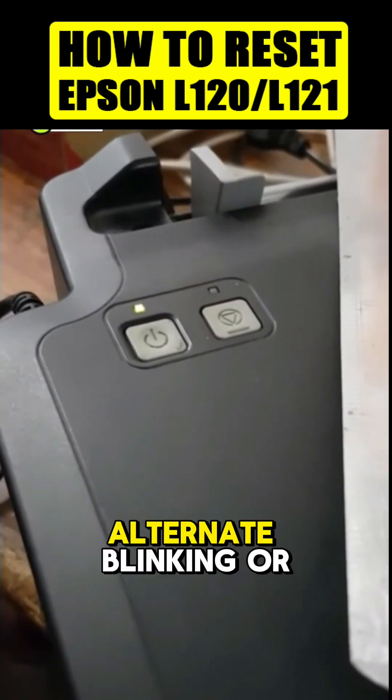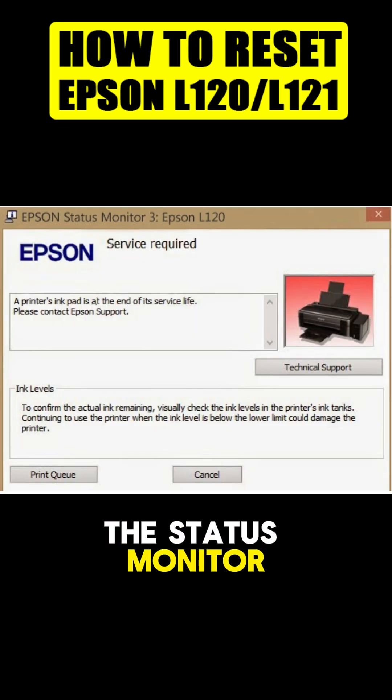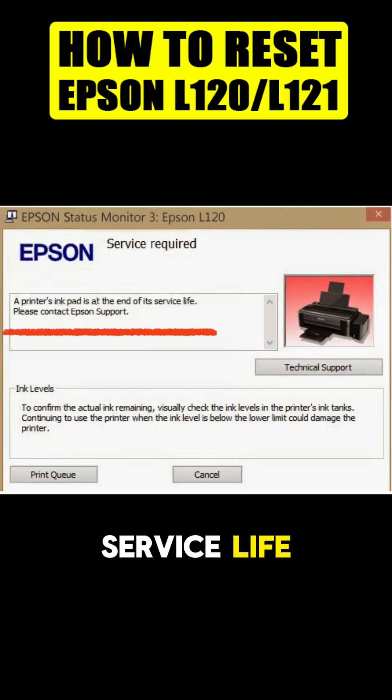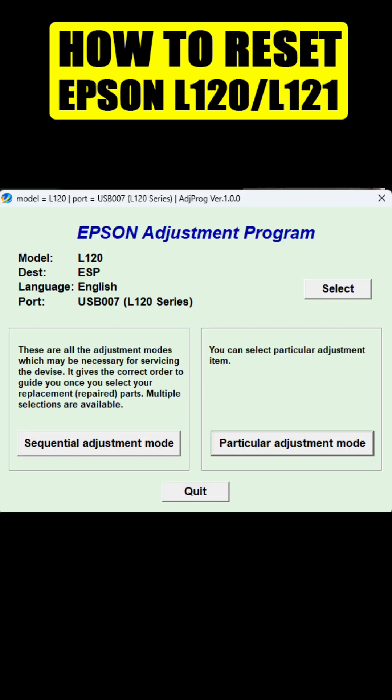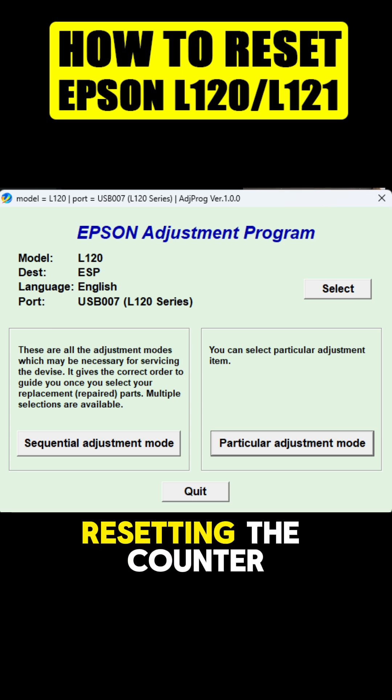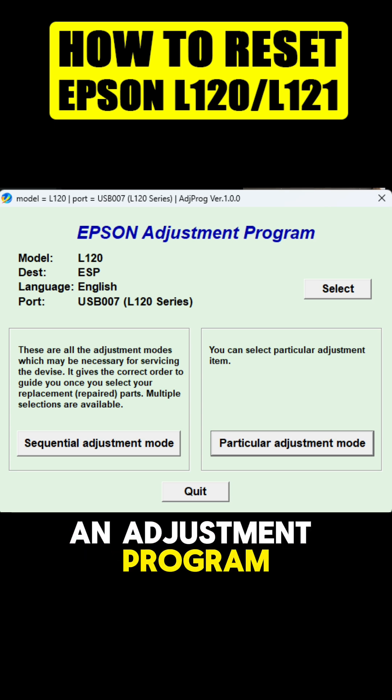If the lights are alternately blinking or flashing, and in the status monitor the error is 'end of service life,' the problem is that the waste pad counter is full. You cannot use this printer in this error state. This error will be solved by resetting the counter, and you need an adjustment program or a resetter.